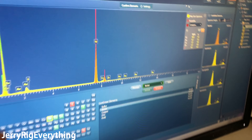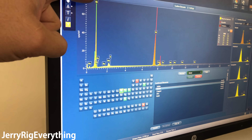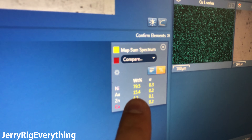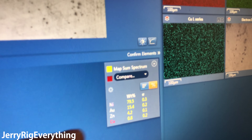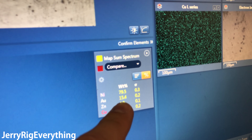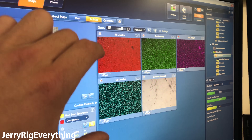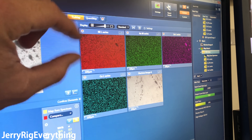On this screen we have a readout of what the play button is actually made up of. We have nickel here and also a little bit of gold. There's a huge chunk of nickel and then gold right below that at 15%, and then we have zinc and copper, making up something like a brass alloy. On the surface, most of it is nickel and gold, and you can see it's evenly dispersed across the button.